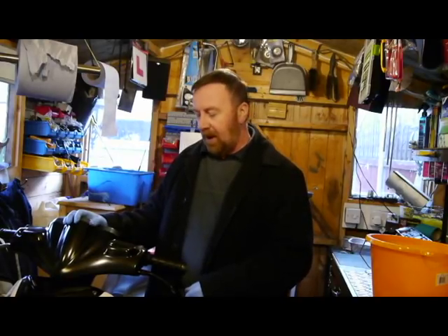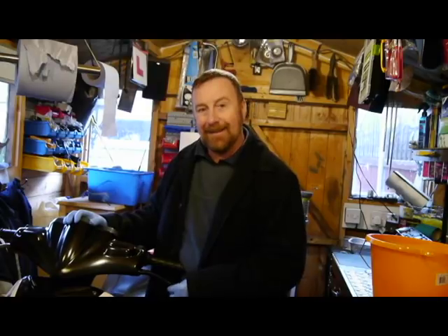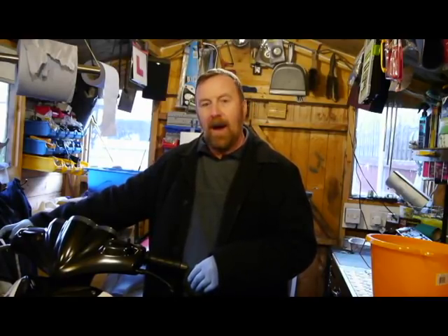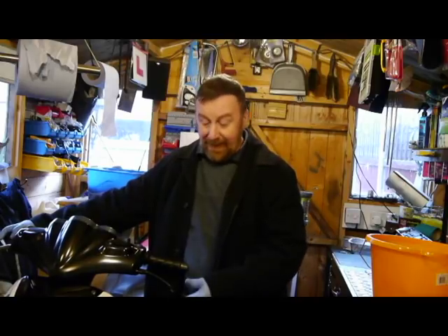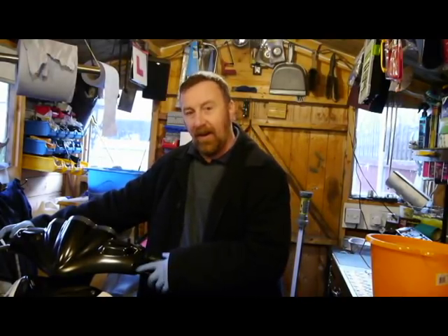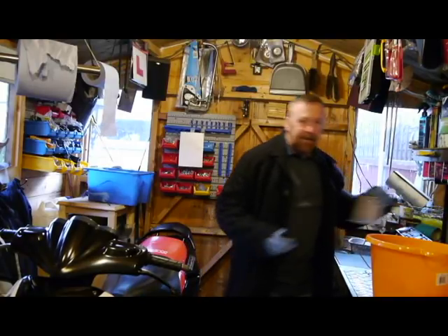I don't often get the opportunity to actually ride a bike - I just get it when it's dead. I managed to ride this bike home and instantly noticed the front brake was juddering. On the MOT certificate it said 'unable to check front brake' - I mean, just bend down, get on the floor and use a torch. I've never heard that before. Anyway, it passed the MOT and I know the brakes are low, so I'm replacing them with brand new ones.